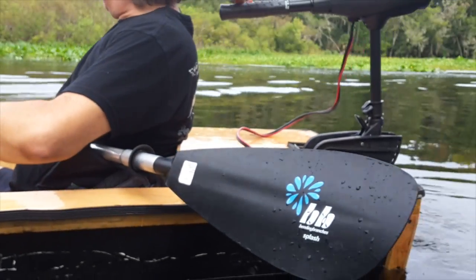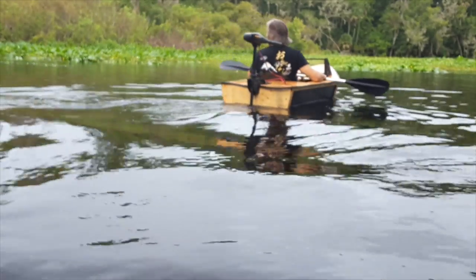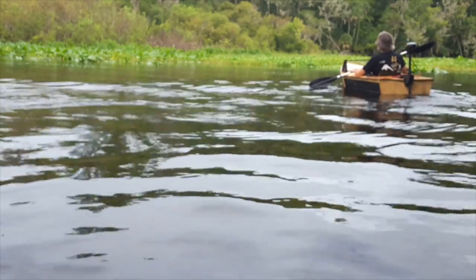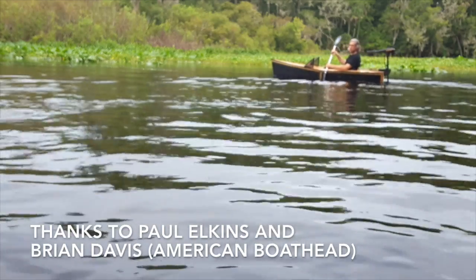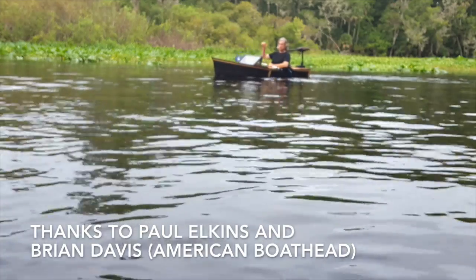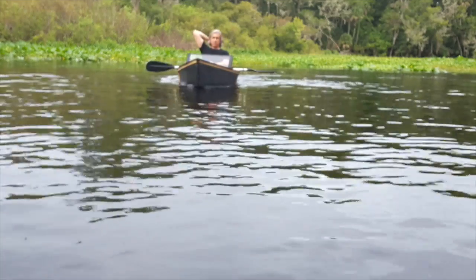Hi, this is Brooklyn Avenue, also known as Dock Wyoming, and I'm going to take you through a quick walkthrough of how I built this micro motorboat. Before I do, I want to give thanks to two people who inspired it. The first is Paul Elkins, who is a micro boat builder — he builds pretty much everything. I'll put a link to his videos. The other is Brian Davis, or American Boathead, and I built this boat specifically on his plans, the Miss Courtney 8-foot boat.